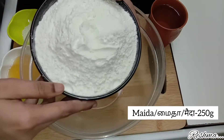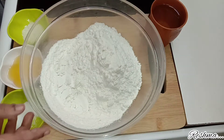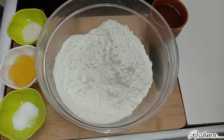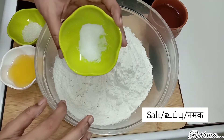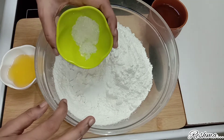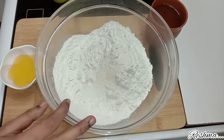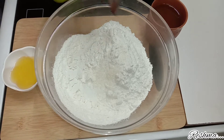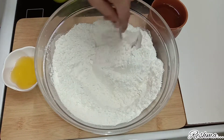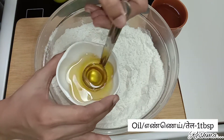In a bowl, take 250 grams of maida. Into that, add 1 teaspoon of salt or salt according to your taste, and then add 1 teaspoon of sugar. Mix this well. After that, add 1 tablespoon of oil into the flour.